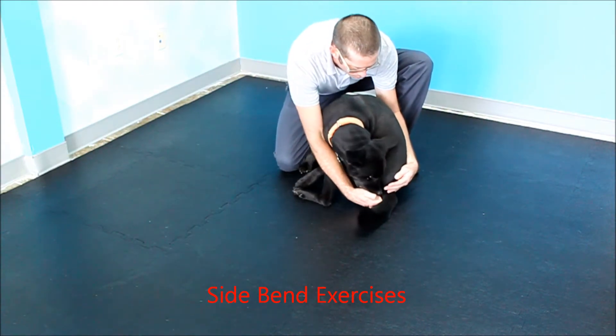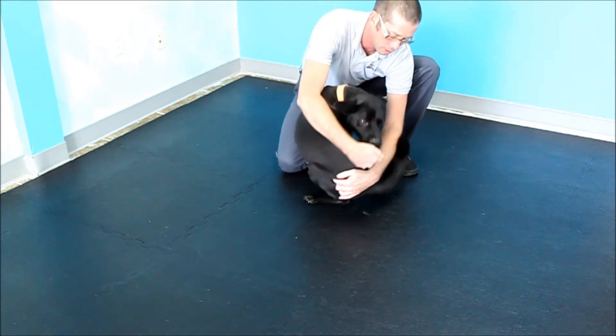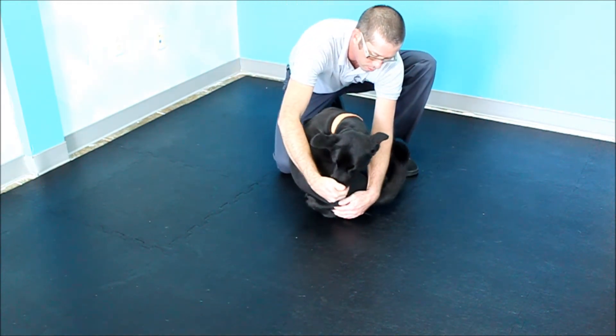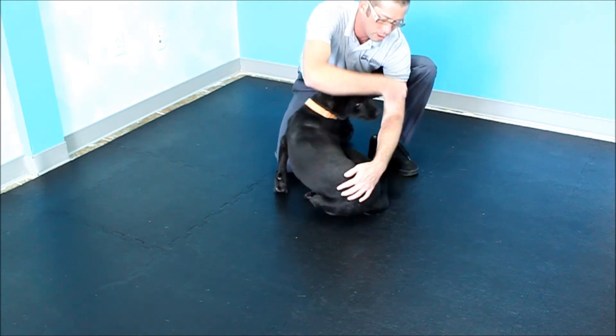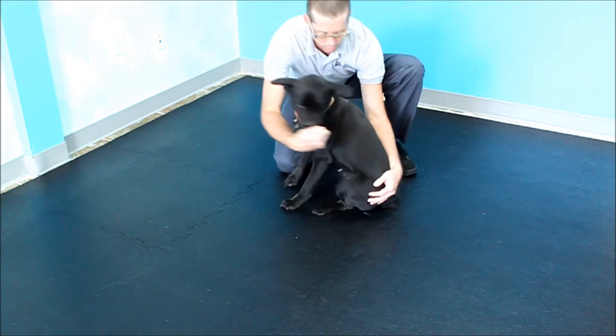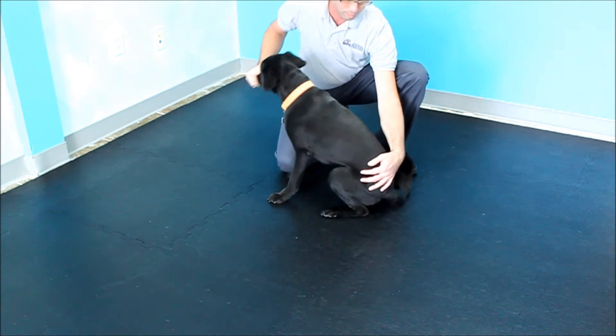The main goal of this exercise is to get the patient to touch his nose to his tail. He may not be able to do this at first, but with time and practice, you should be able to obtain this goal in normal dogs. It is important to note that both sides are worked equally in order to promote symmetry within the patient's body.